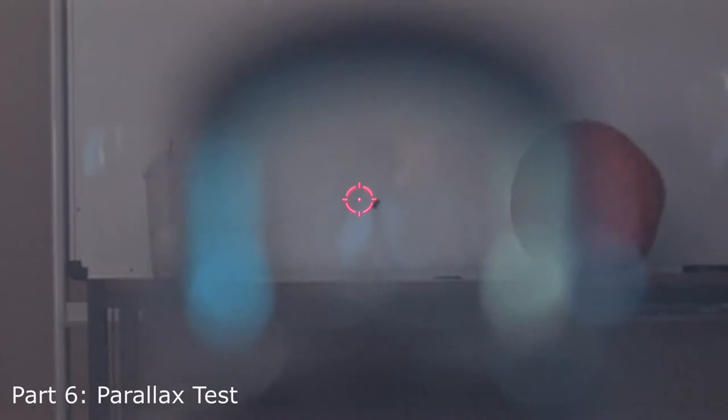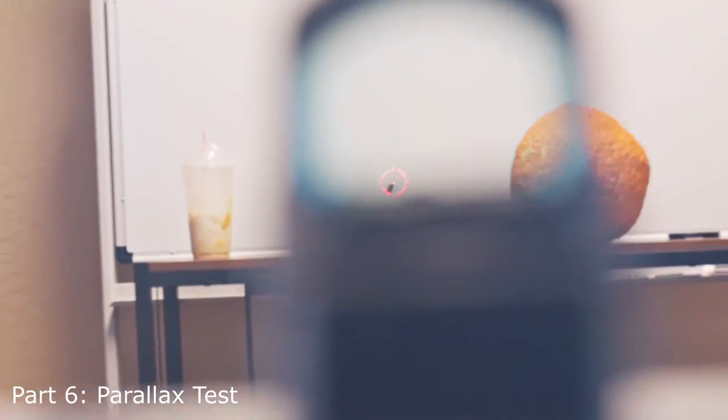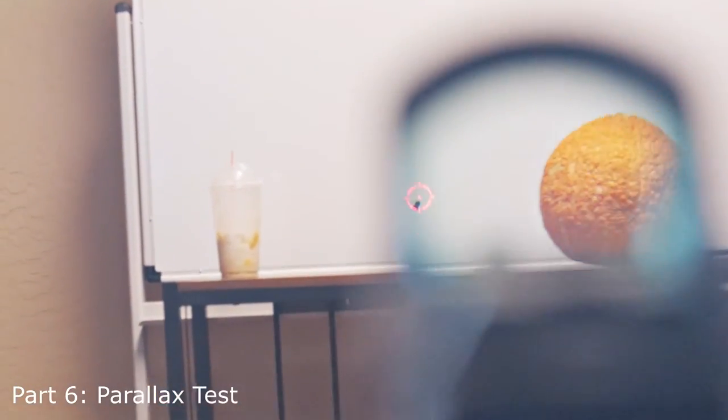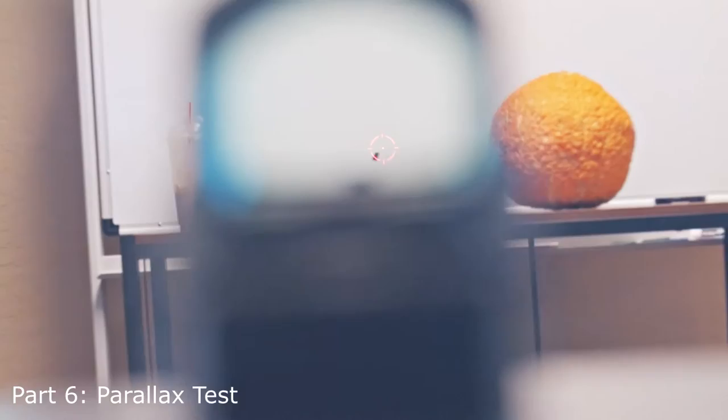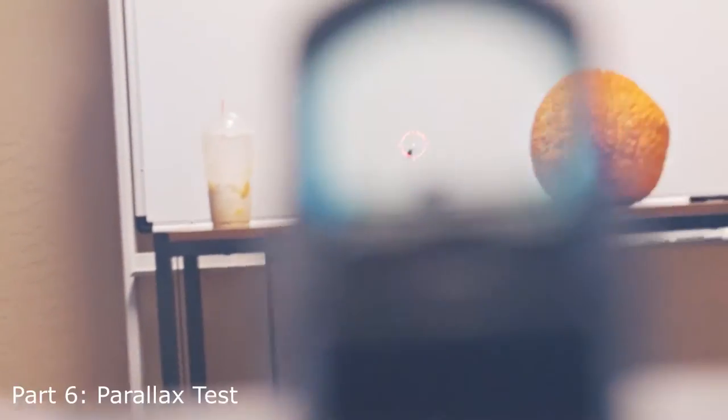Right now we're testing the parallax on this, so you can see how much the reticle shifts as our eye shifts in placement. I'm actually quite impressed — that reticle is not really moving around very much. There's a dot on the wall far back there, and it's staying on that dot pretty consistently. As we shift our focus from one side of the lens to the other, the reticle is actually staying in the exact same position — so we have pretty much zero parallax from what I can tell.